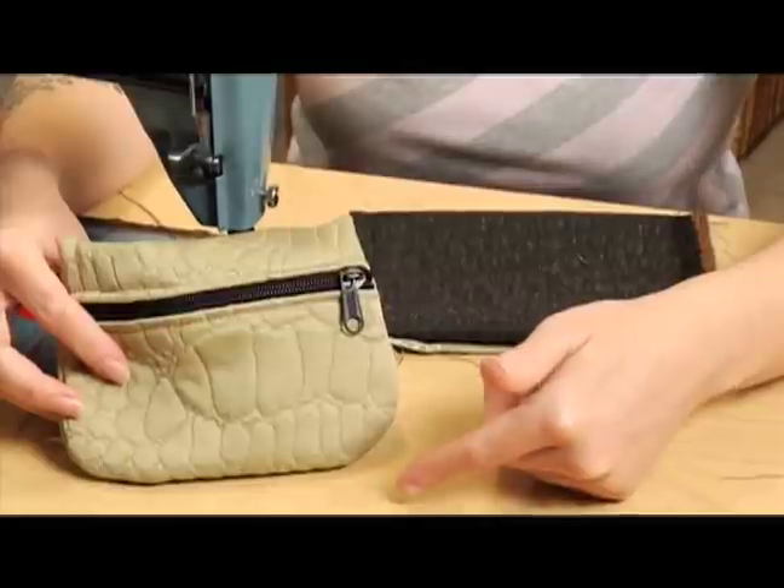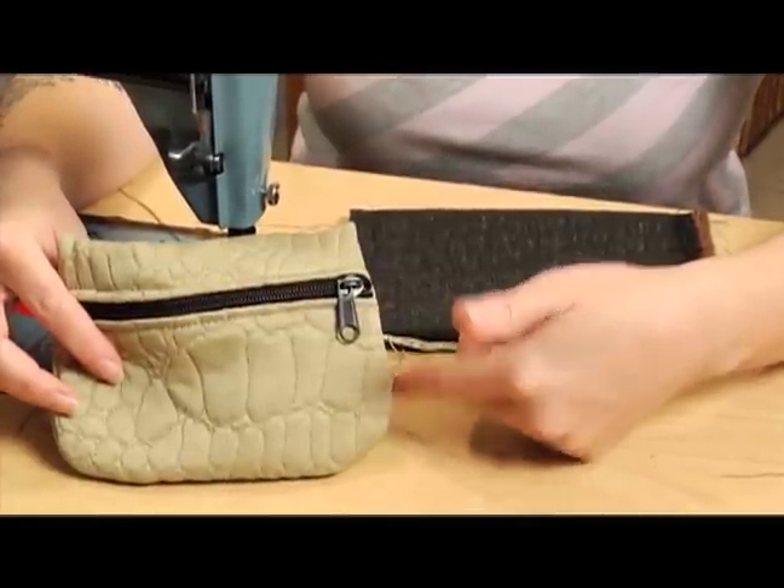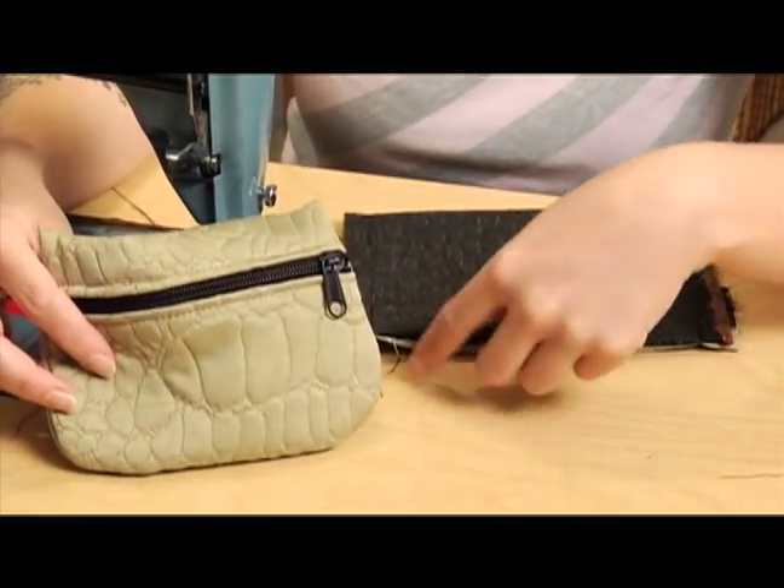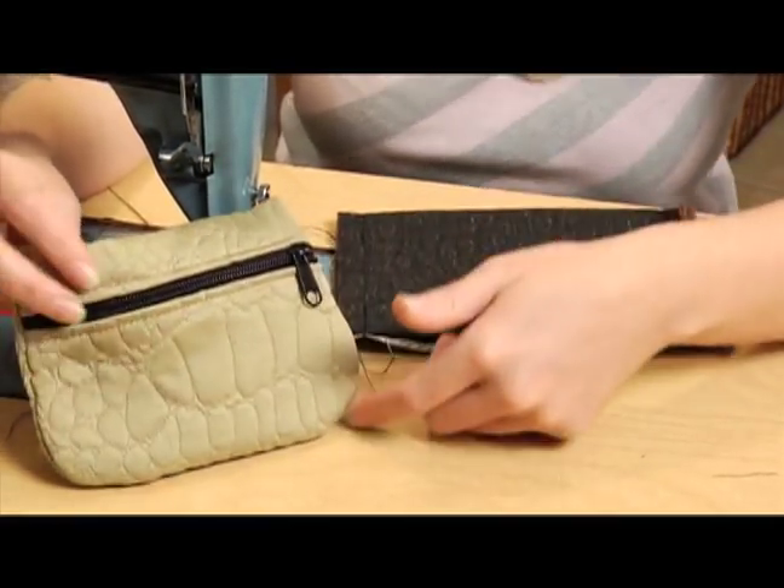It's not something you have to do — I just like the way it looks. If you wanted to, you could leave it straight, and it wouldn't be the same coin purse, except straight. I want to put a curve at the bottom because I think it looks nice.